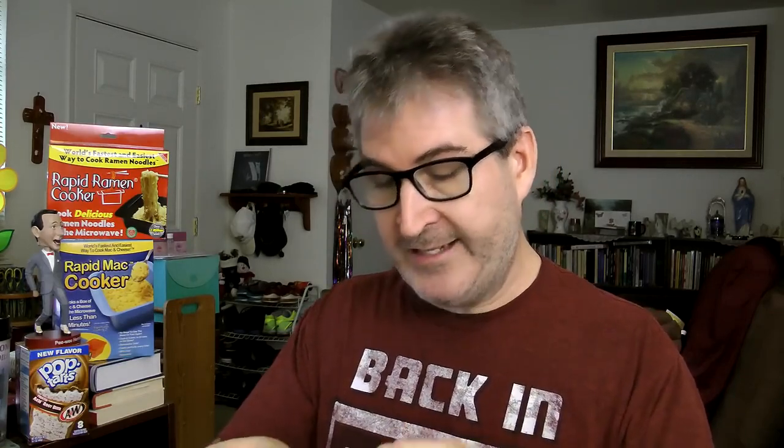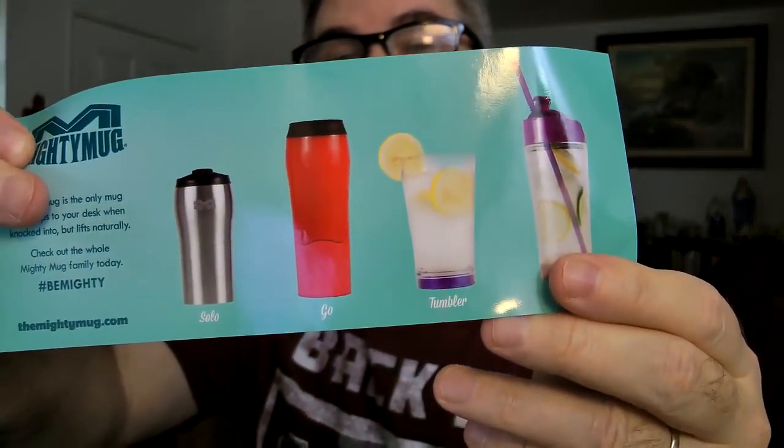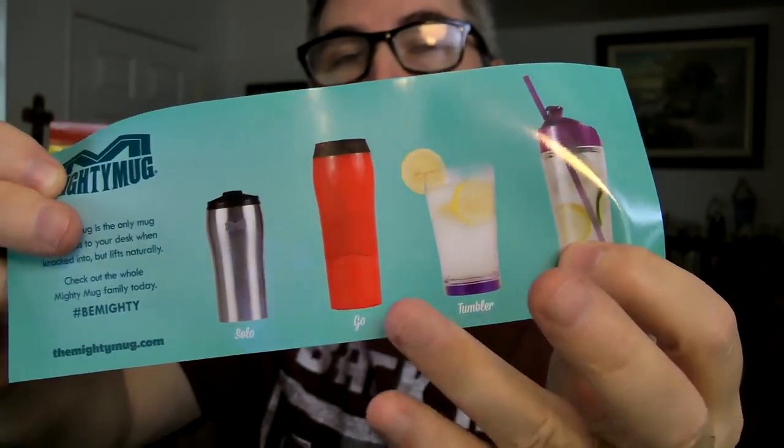I also noticed in a little booklet that came with it, they have four models. They call them the Solo — which is the one I'm using right now — the Go, which is that big red 16 ounce, the Tumbler, and the Ice. I have a feeling that black one I got is another Go or another Solo.